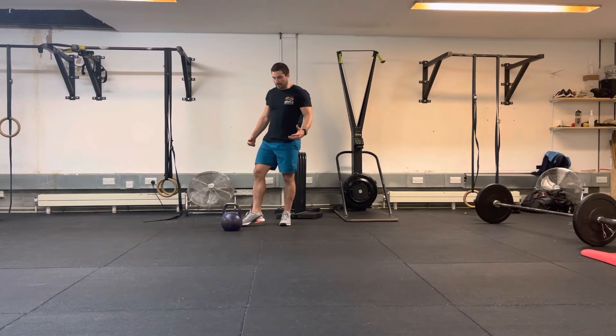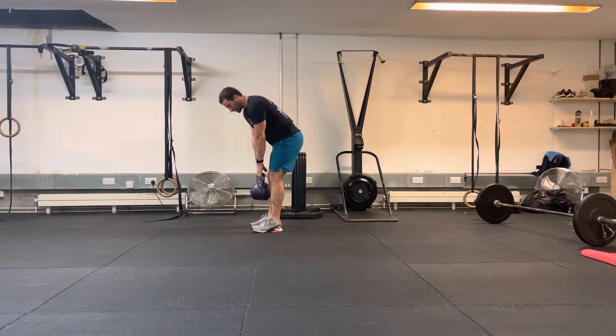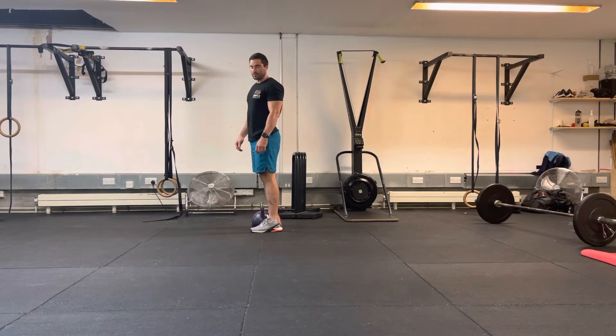This really is the kettlebell RDL, or kettlebell straight leg deadlift. It's exactly the same as it would be for a barbell. We're going to start off with the weight in the middle of the feet, just slightly behind the big toe joint.